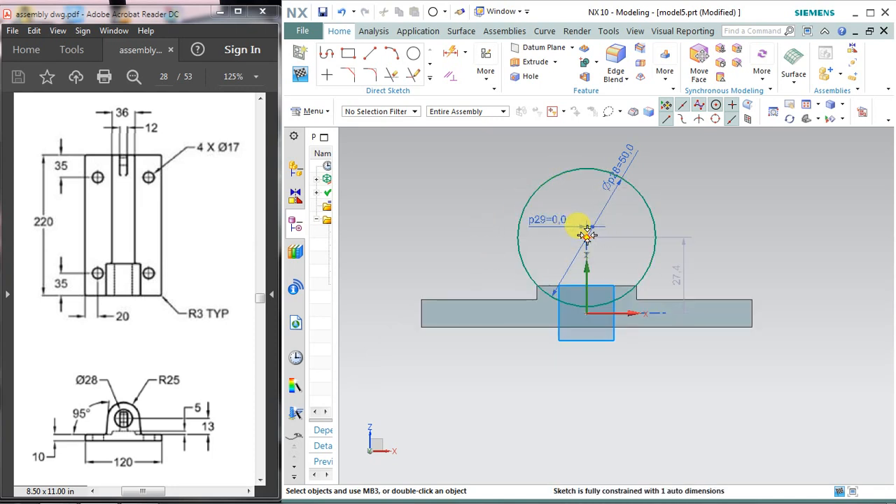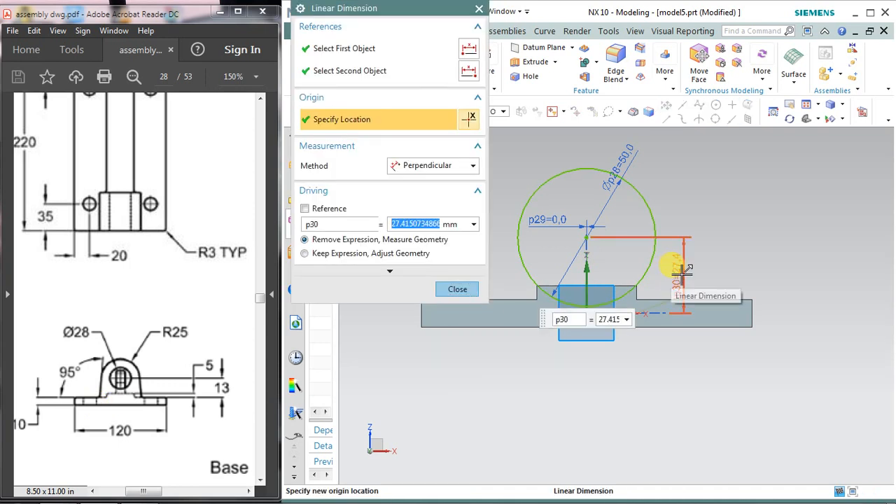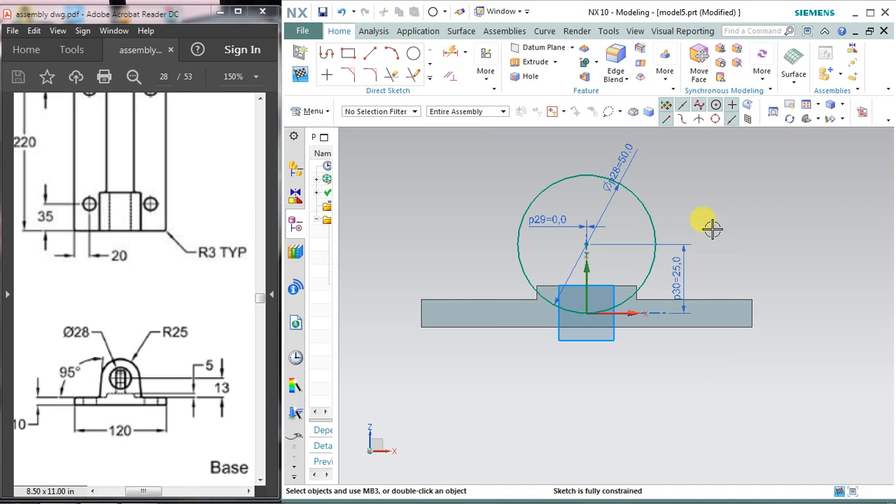The center of this circle from that surface is showing 13 mm, but that is a wrong dimension — it is a misprint. So I'm assigning 20 mm dimension. Since I'm taking from this point it comes at the center, so I'm taking half from 10. So 20 plus 5 equals 25. There is also a line at 95 degrees — for this select profile and draw a line.